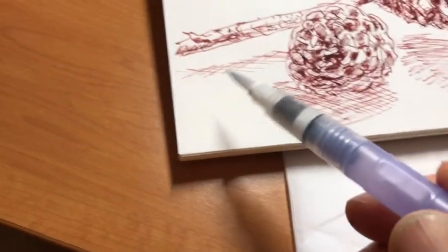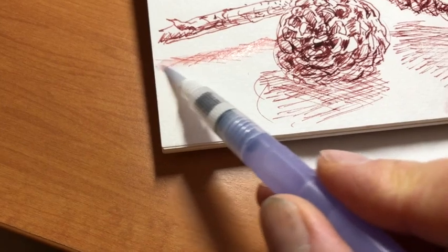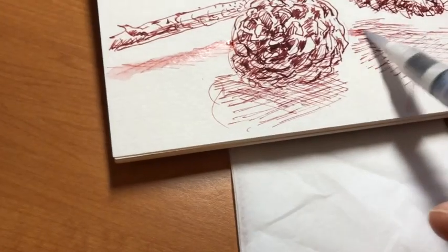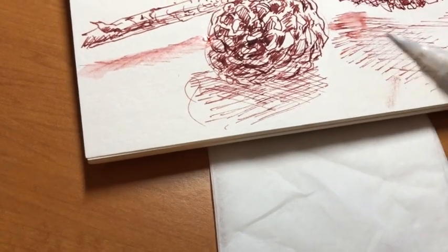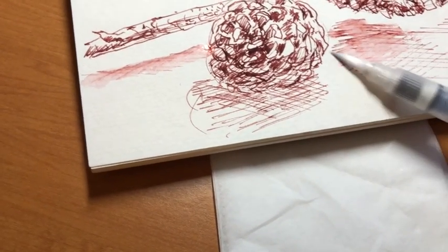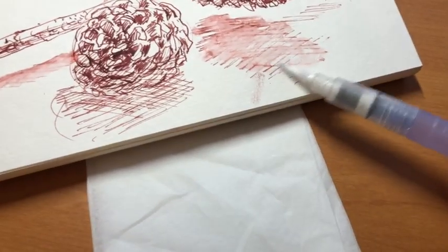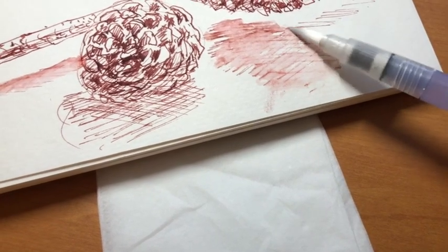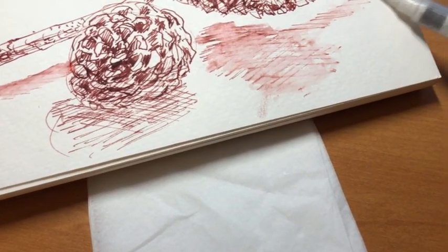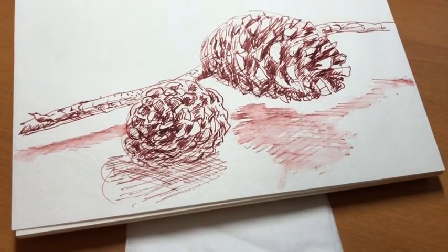We'll just start by lightly dissolving the shadow line here. And it's like all good water brushes — lay them on their side. The shadow can be nice to have a little bit broken, so you don't dissolve everything and leave some speckle there.